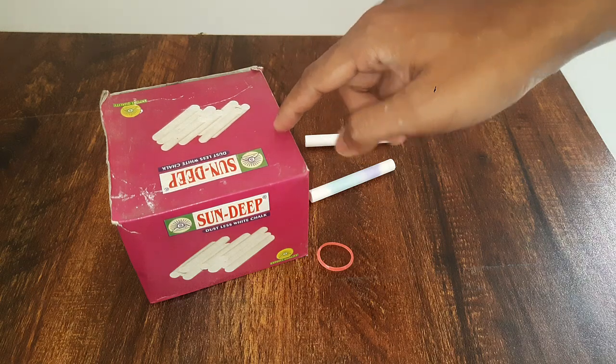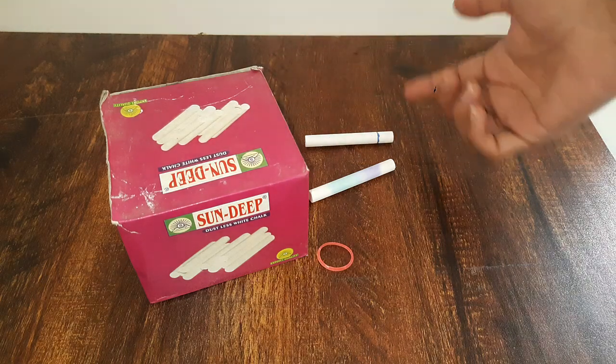This box is slightly smaller, so if you have a bigger box near you, you can use two pens instead of two chalks.